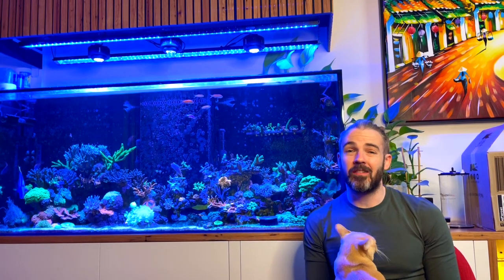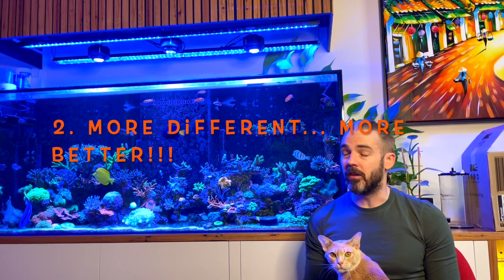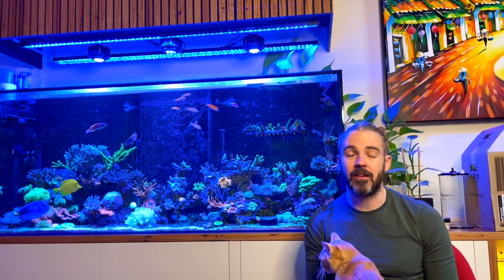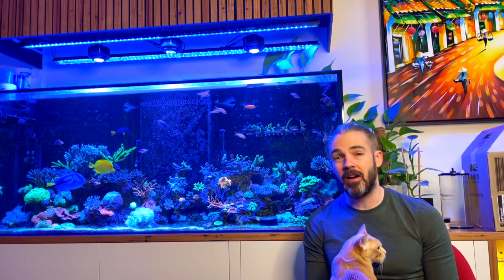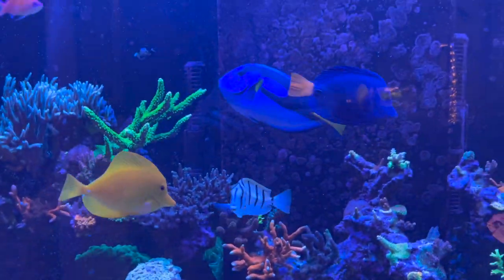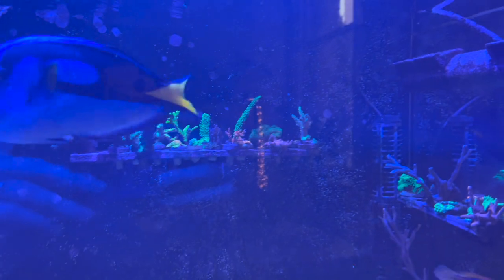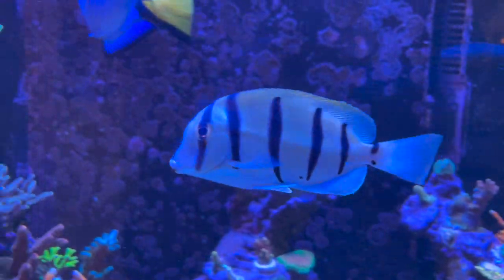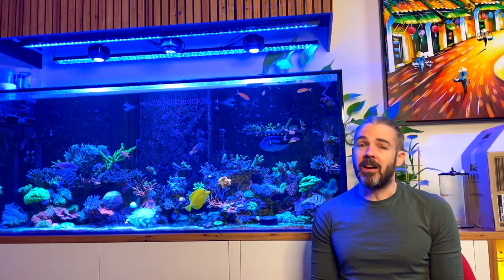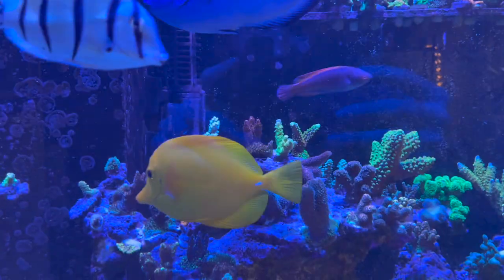Number two: research the subspecies of Tang that you have. For example, Zebrasoma Tangs — the yellow Tang type with that most stereotypical Tang look — are generally very aggressive against other Tangs of the same body shape or subspecies Zebrasoma. Many people have a lot more luck mixing Tangs from other subspecies. Yellow Tangs are of the subspecies Zebrasoma and blue Tangs are of the subspecies Paracanthurus, and as a result they rarely fight amongst each other. They don't see each other as the same type of fish and therefore don't necessarily see each other as threats.